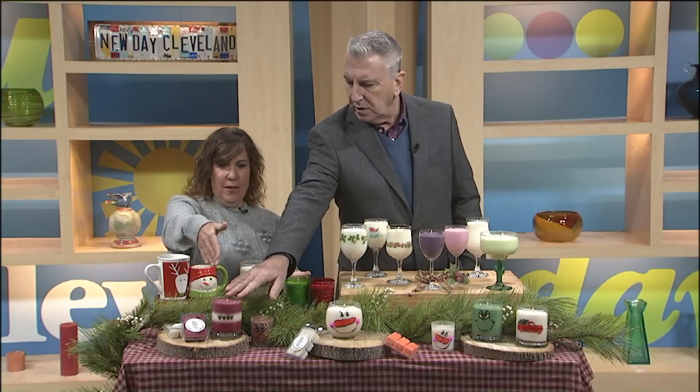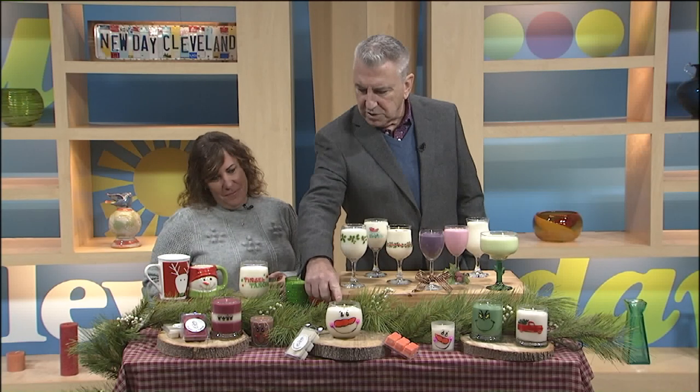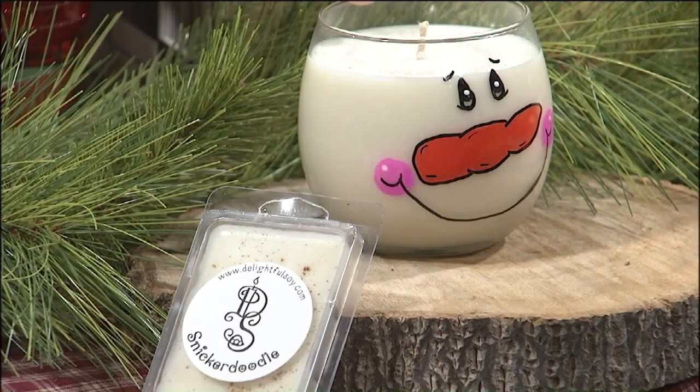Like this candle right here — tell me about this one. Well, my Ohio State candle, one of my favorites and a customer fan favorite too. Because we all like Ohio, right? That's our cranberry cobbler scent. So what's this one? That is our White Christmas — it has a little bit of pine, and another fan favorite this time of year. I can't keep that one in stock. I hand paint the snowmen on it.